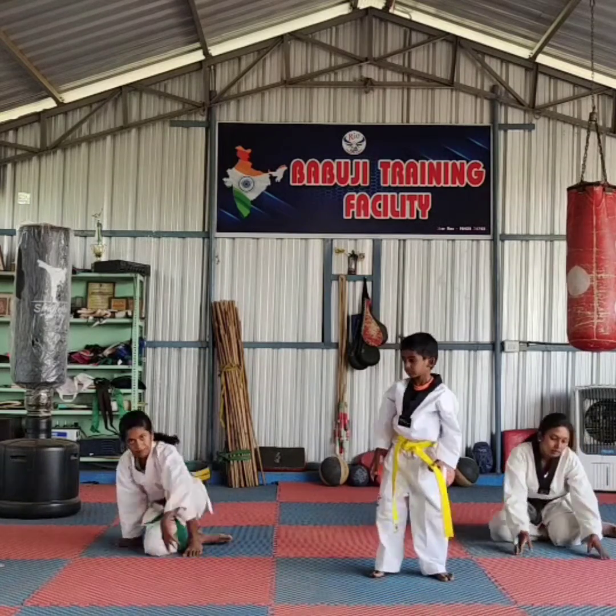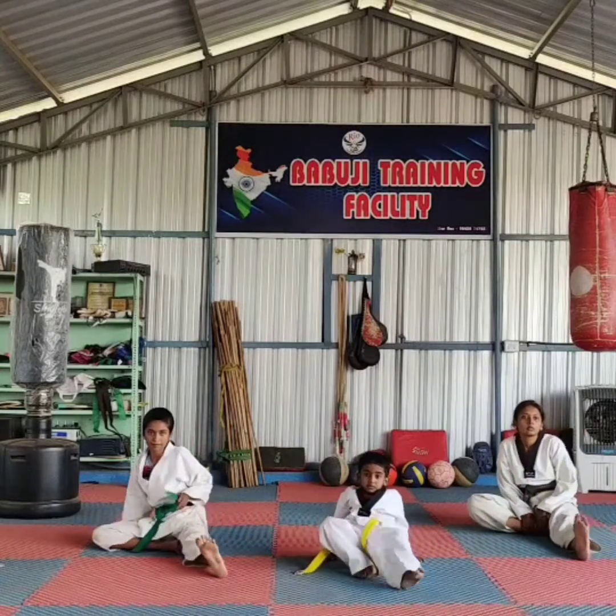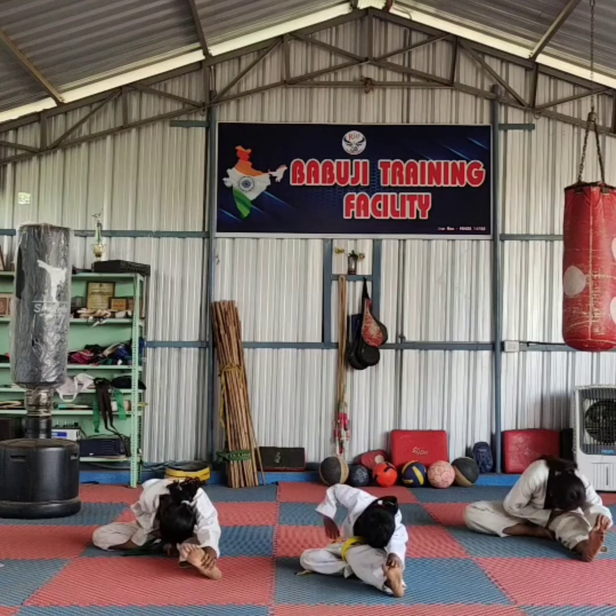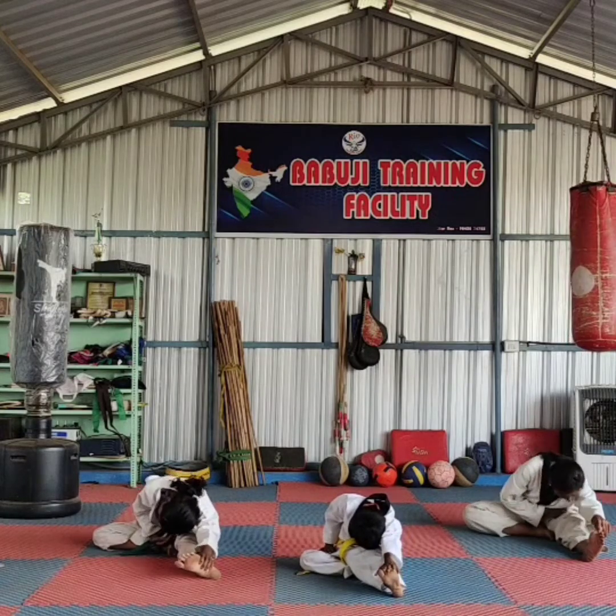Switch. Switch. Switch. Switch. Switch. Go back. Ready. Get ready. One, two, three, four, five, six, seven, eight, nine.